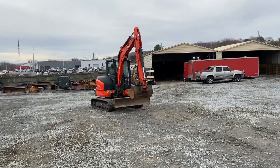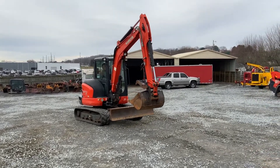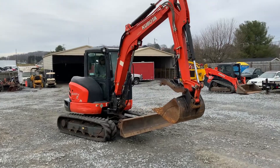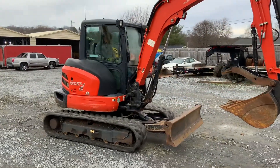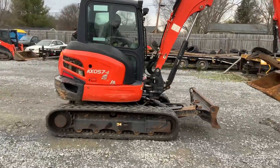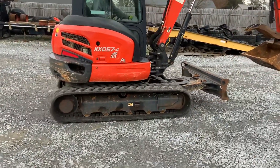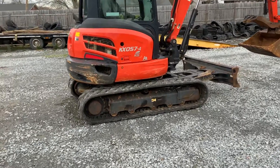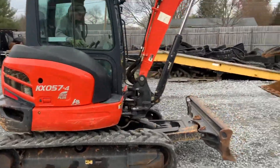Here comes a very nice 57-4. It was manufactured in late 19 and delivered in 19. We got the delivery receipt, and we're going to clean it out, wax it, wash it, do all that type of stuff.